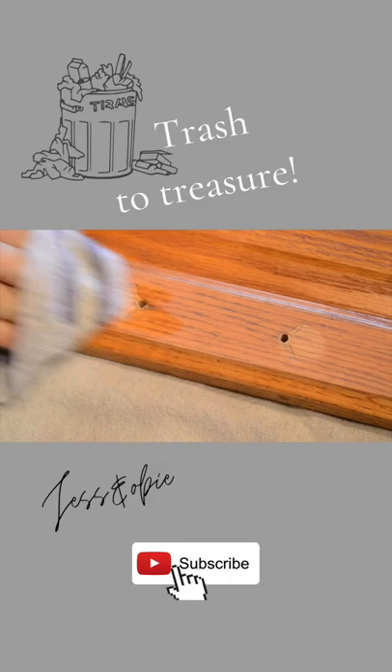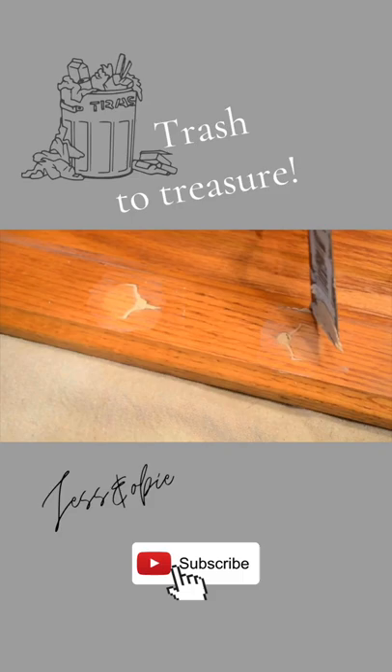First off, I gave a scuff sanding to the door, then cleaned it thoroughly, and then I filled in the holes where the old handles were.